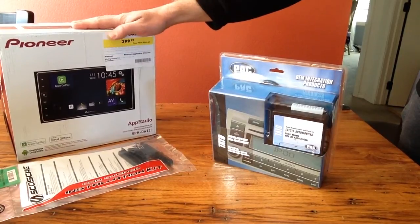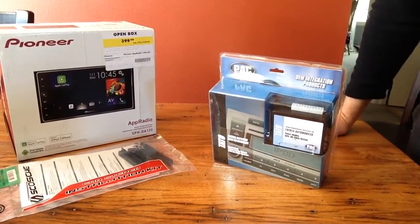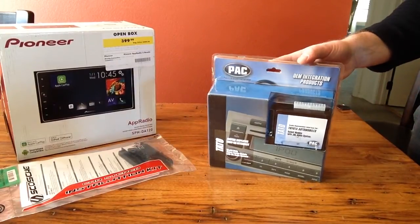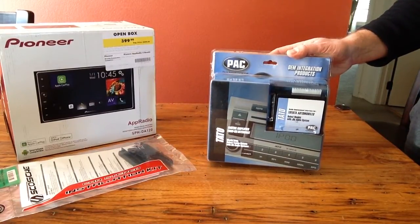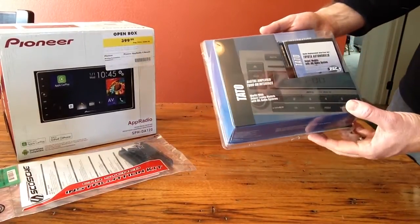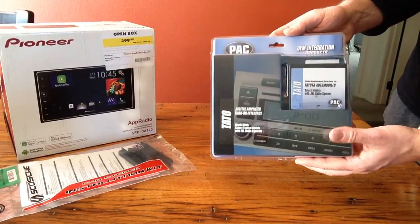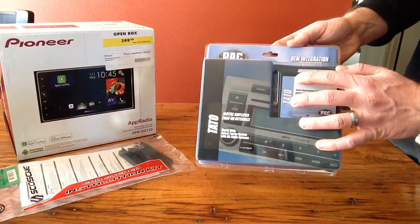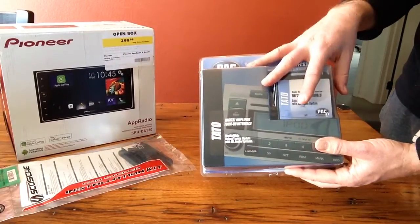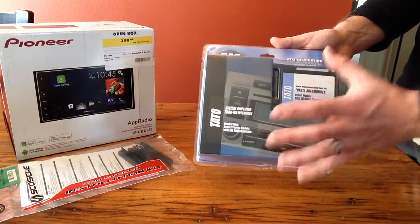What you're going to need for these Toyota 4Runners between 2002 and 2009 — those systems come with a JBL Synthesis audio system. In order to install an aftermarket system in any one of those specific vehicles with that JBL audio, you're going to need what's called a new conversion kit for your harness. It's a very proprietary thing that JBL did in those models.